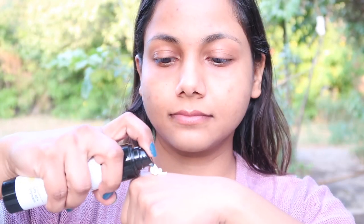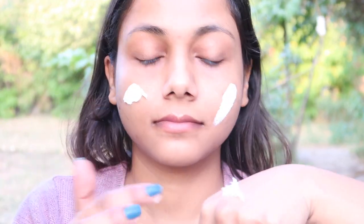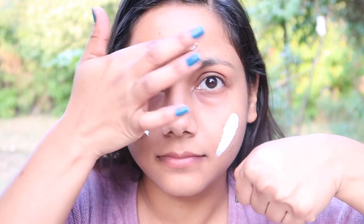I managed to rub all the sunscreen in, though some of it went in my eyes. The actual review ends here, but I thought — why not show you how this SPF looks on a non-moisturized face? So it's the evening time and I'm applying this SPF on cleansed dry skin.